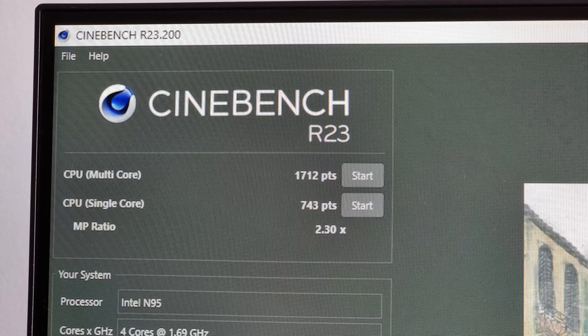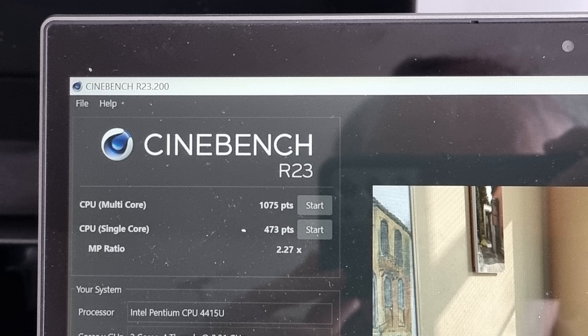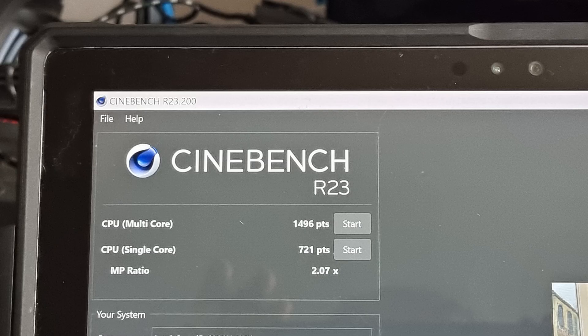But how does it do compared to other machines? Running Cinebench, we get a result of 1,712. To compare that, our 2017 Pentium-based laptop only manages 1,075. An i3 all-in-one with a 4th Gen processor manages a little better with 11,001. The 6th Gen i5 found in our Surface Pro gets 1,496. But the Ryzen 5800X in the editing rig gives us 11,214.